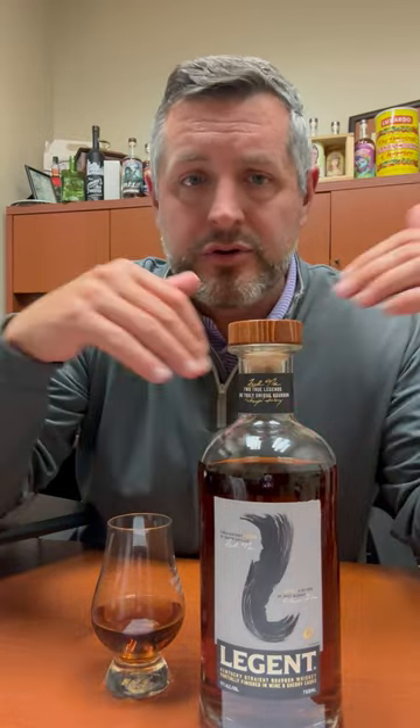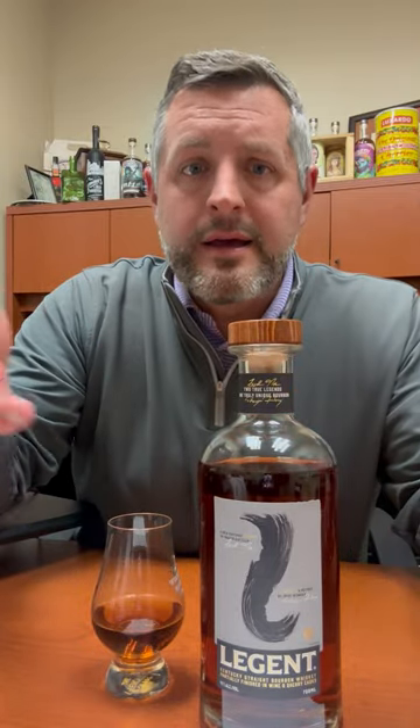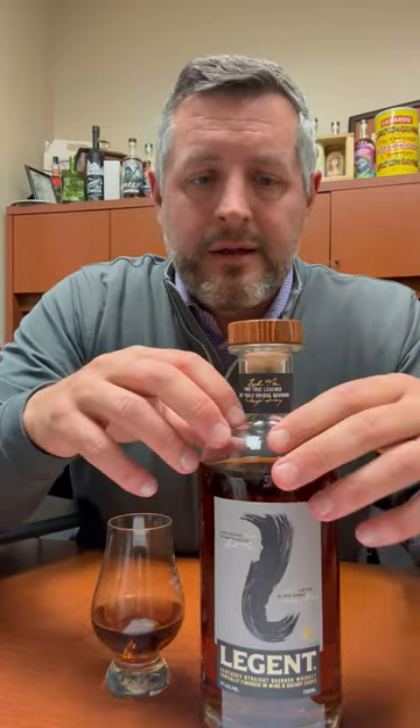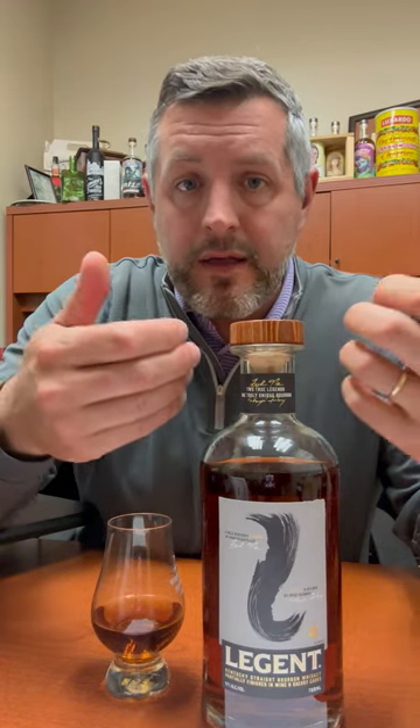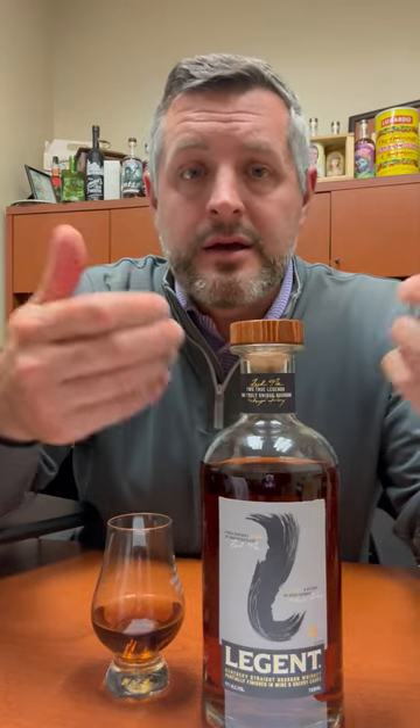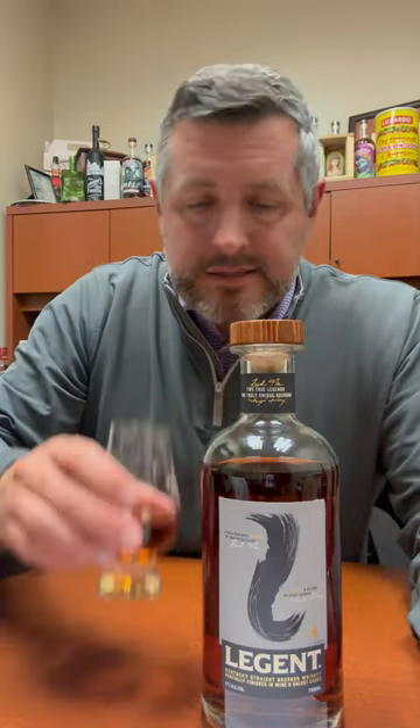Basically a distillery in Japan has to produce a whole bunch of different whiskeys and then they blend together. So the art of Japanese whiskey blending is very intense, and they've kind of applied that here. There's the regular Jim Beam whiskey used in here, and then there's a red wine cask finish and a sherry cask finish.